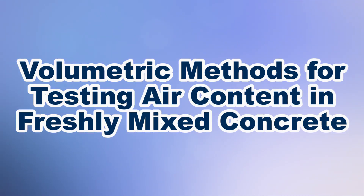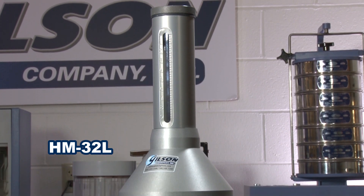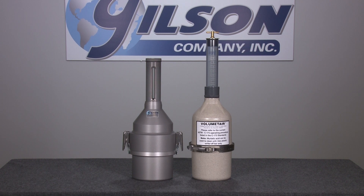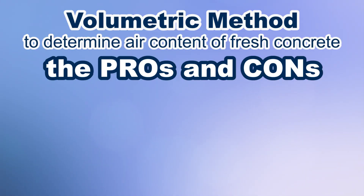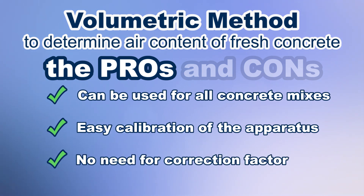Whereas the type B method uses a pressurized unit and a gauge to indicate test results, the volumetric method uses a graduated scale and agitation to determine air content of fresh concrete. Volumetric air content tests start with a concrete specimen of a known volume consolidated within the sealed volumetric unit. After consolidation, a combination of water and alcohol is added and the vessel is agitated vigorously, washing out air voids and leaving only solids and liquids within the vessel. The percent of air is easily obtained on the site tube scale. The pros are that the method can be used for all concrete mixes regardless of aggregate type, calibration is easy and required less frequently, and there is no need for an aggregate correction factor.